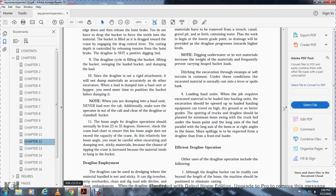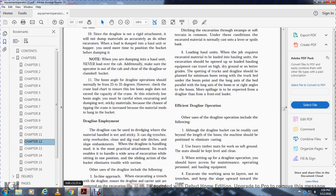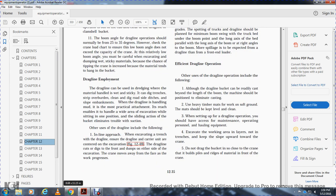At relatively low boom angles, you must be careful when excavating and dumping wet sticky materials, because the chance of tipping the crane increases as the material tends to hang in the bucket. For dragline employment, a dragline can be used for dredging when the material handled is wet and sticky, and to dig trenches, strip overburden, clear and dig roadside ditches, and work on slope embankments.